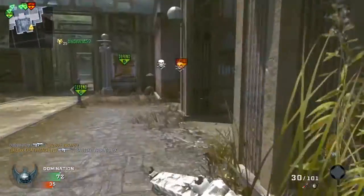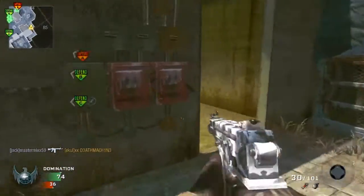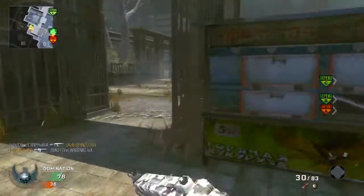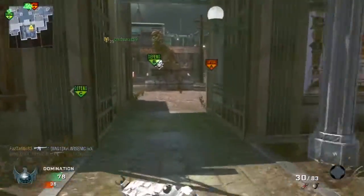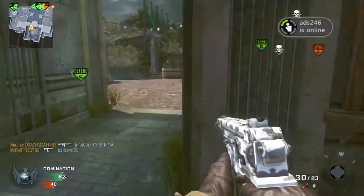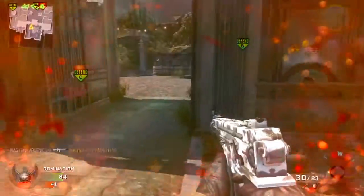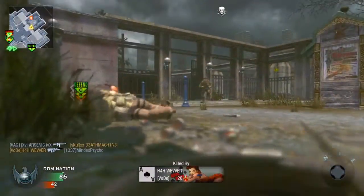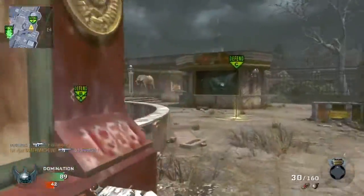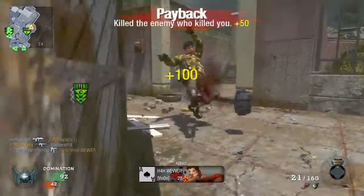It's unlocked after you've purchased all the submachine guns, or in other words at level 41. Cost is 2,000 COD points. Starting ammunition is 60 with 20 in the magazine, and maximum ammunition is 160 with Scavenger equipped. Reload time is 2.1 seconds. Rate of fire is 900 rounds per minute, which is quite high. The penetration of this gun is medium, which is okay for a submachine gun.